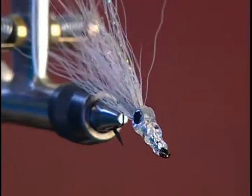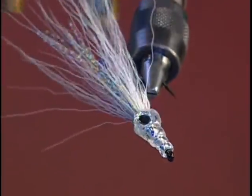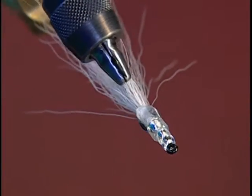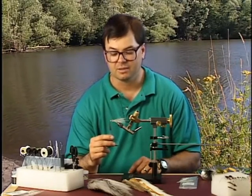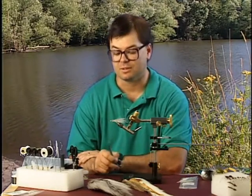The next fly I'm going to demonstrate how to tie is called Joe's Bucktail Minnow. This pattern has gotten wide use in catching many different types of fish, such as smallmouth bass, largemouth bass, striped bass, and tied on a saltwater hook has even caught a few saltwater species.